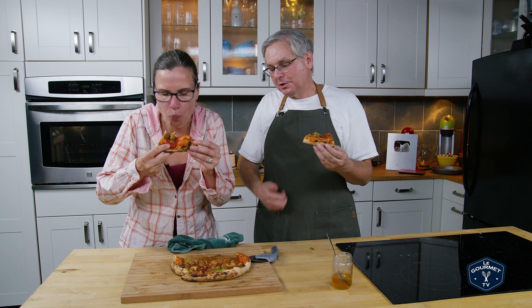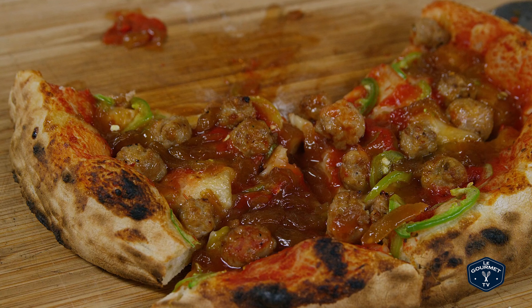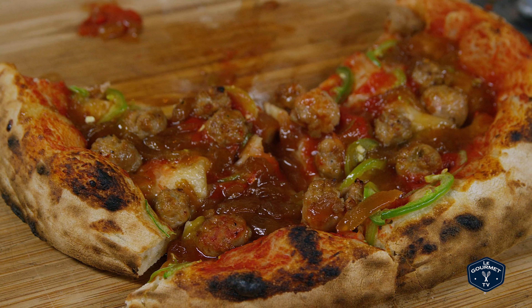It's a bit drippy — but that's okay, it makes it fun. Now when I looked at this, there was no cheese, and I thought there's no cheese. And Julie said to me, not all pizza has cheese, Glenn. And it doesn't need cheese. This one's a keeper.